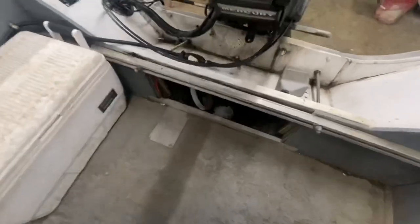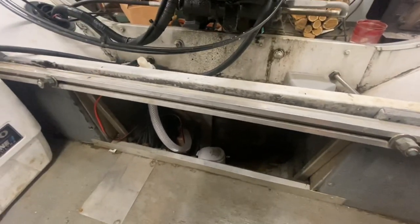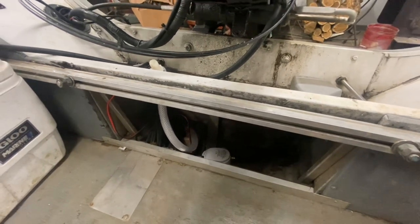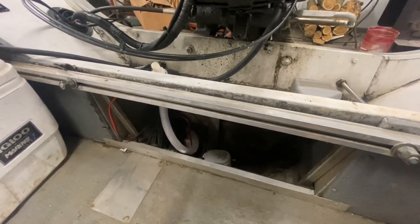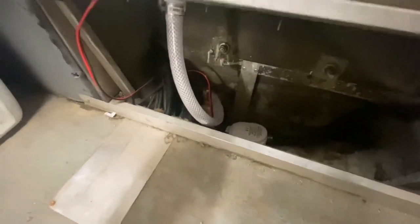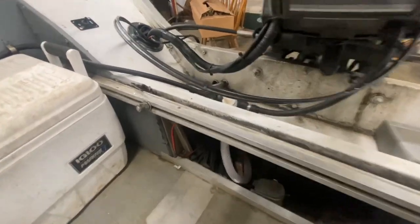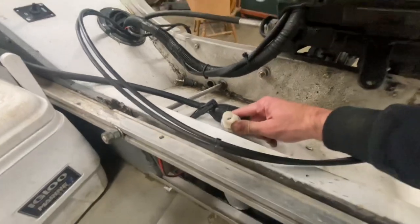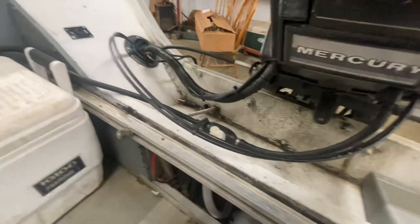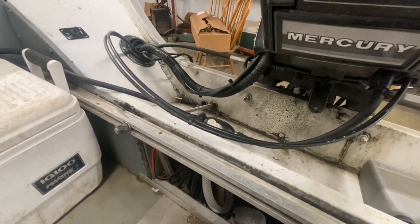I always keep my bait cooler right here in the back by my bait tray. For pumps, I've got an automatic bilge pump and a manual bilge pump — one as backup in case the other quits. I also have a through-hole pump that was originally the live well pump; I now use it for a tournament live well I built, and it turned out to also be really handy for filling my bait tank, keeping me from having to use a bucket.